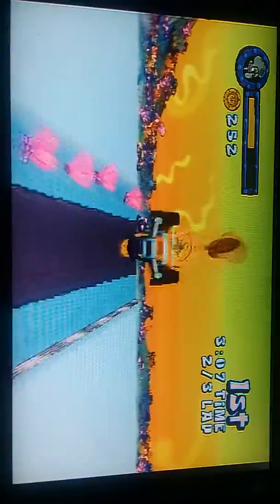God damn, these are some slow laps — the exact opposite of a prolapse. Yeah, why do I do these things to myself? Sweet, so we're in first now — I just have to focus on not dying. That'll be difficult.